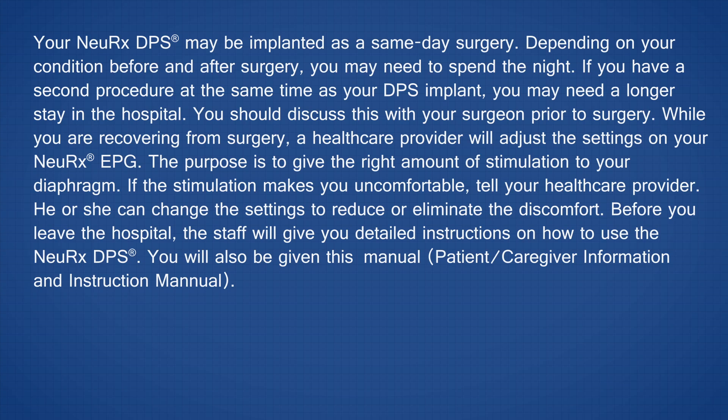Your Nurex DPS may be implanted as a same-day surgery. Depending on your condition before and after surgery, you may need to spend the night. If you have a second procedure at the same time as your DPS implant, you may need a longer stay in the hospital. You should discuss this with your surgeon prior to surgery.